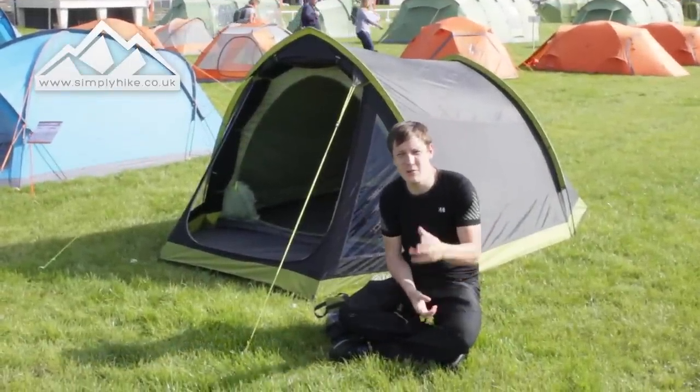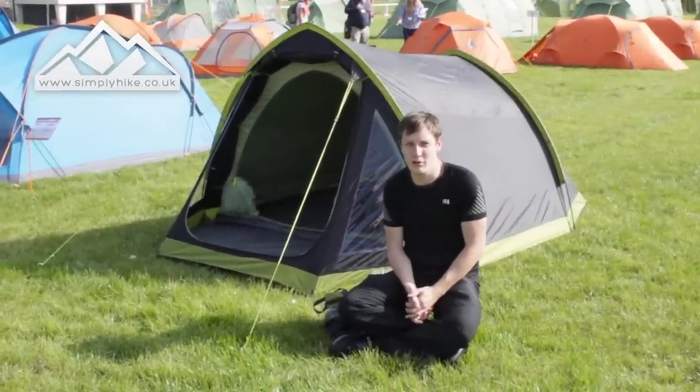Hey guys and welcome to Simply Hike. Today we're going to be taking a look at the ARC 310 by Van Gogh.